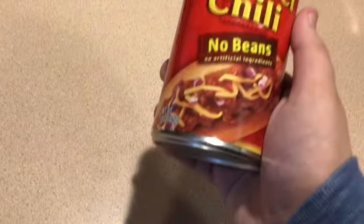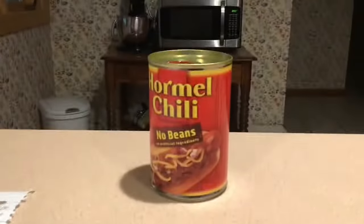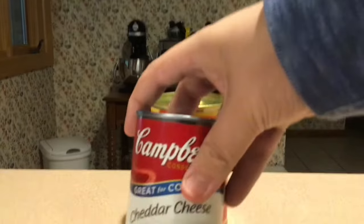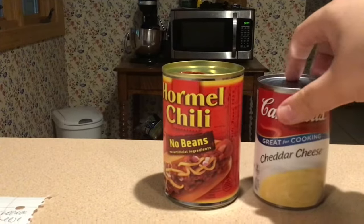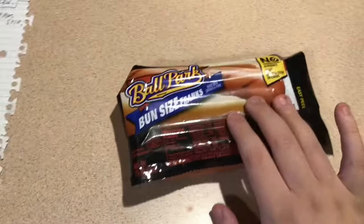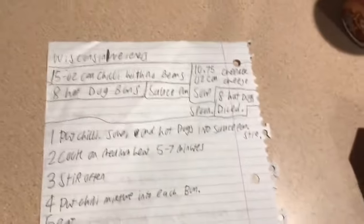So we need a 15-ounce can of chili with no beans — it doesn't need any beans in it — a 10.75-ounce can of cheddar cheese soup, and then here are the eight hot dogs. It says we need eight hot dog buns, wait — it says we need eight diced hot dogs.